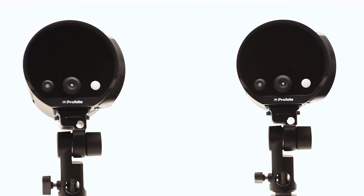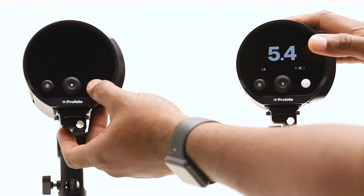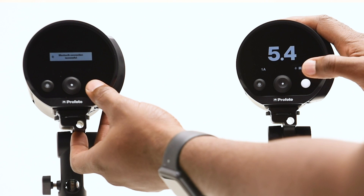Here we go. This is a simple setup, nice and intuitive. We have three buttons — actually two knobs and one button. The white button turns it on, and it's also the test button, so it will give you a nice little pop of the flash to test it.